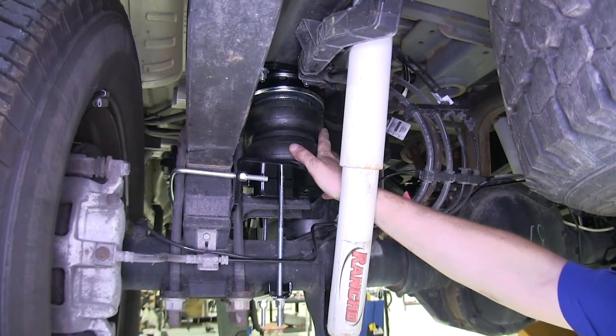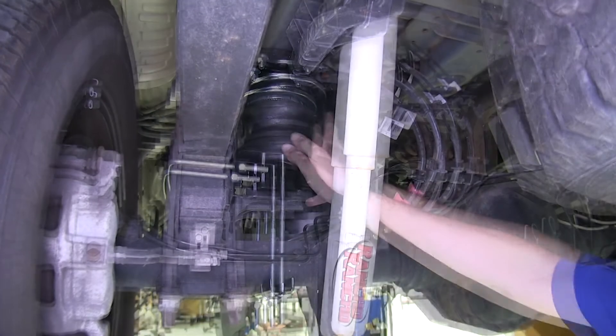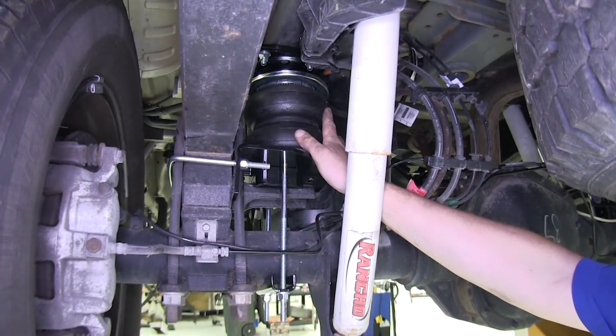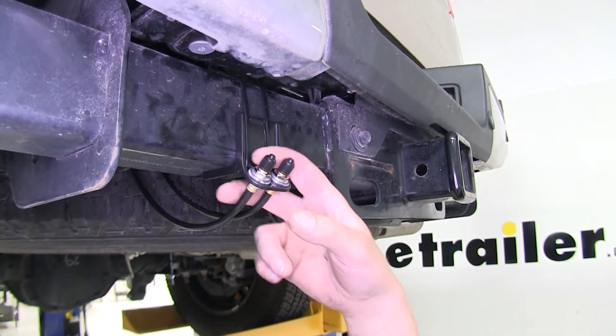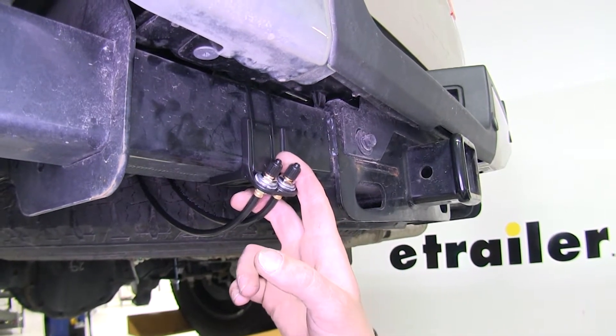Bringing your factory ride height back to straight is going to help increase the life of your vehicle. It's going to cause tire wear to be more even because the geometry hasn't changed. It's going to provide cushioning for the rest of your suspension to help dampen those bumps going down the road. Each airbag has an operating range between 5 and 100 psi — 5 for being completely unloaded and 100 psi for maximum load capacity.